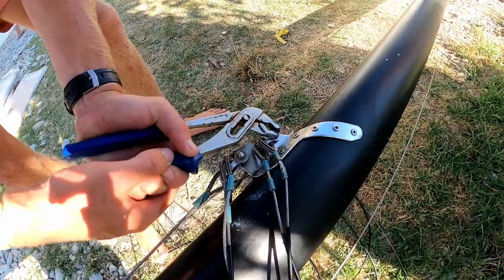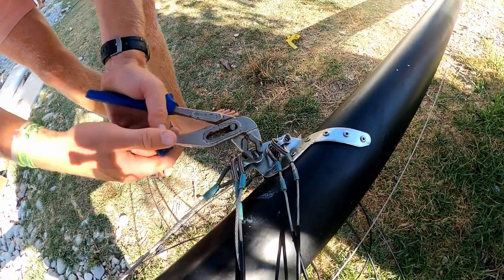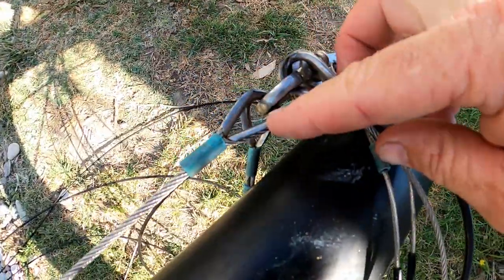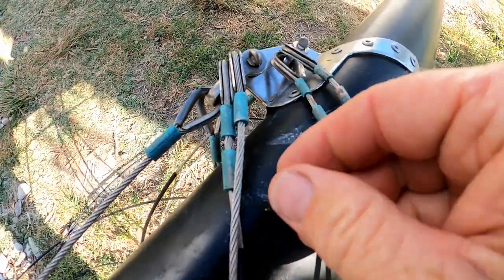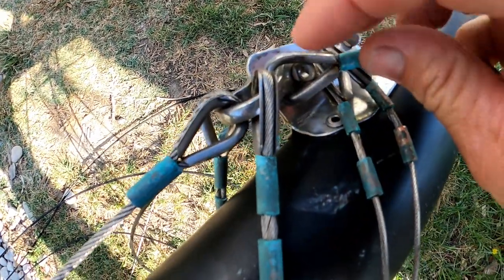While your mast is down, we're going to check the hounds and just tweak that up with an adjustable spanner or a pair of pliers.